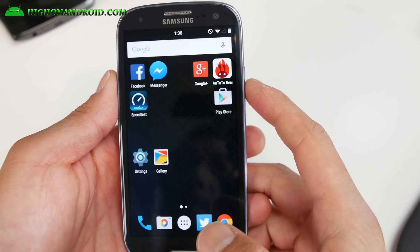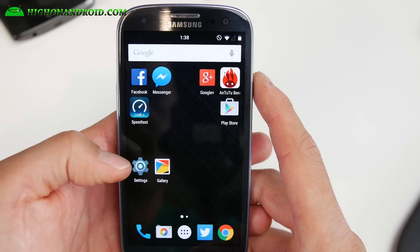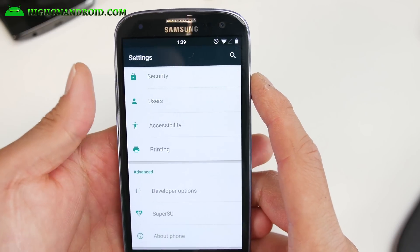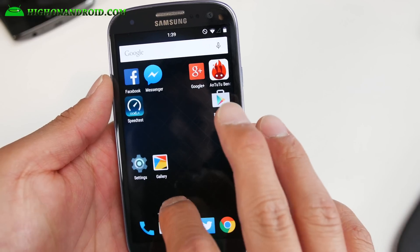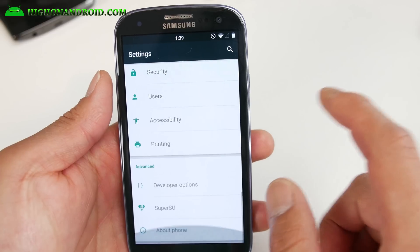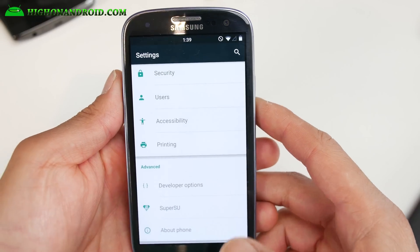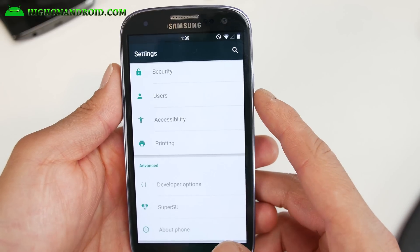Hi folks, I'm from HiOnAndroid.com where we get on Android every day. Just a quick ROM update — check out Dirty Unicorns ROM if you have an AT&T or T-Mobile Galaxy S3. If you want a great stable ROM that has everything working out of the box, with root and a bunch of customization, definitely check out Dirty Unicorns ROM.